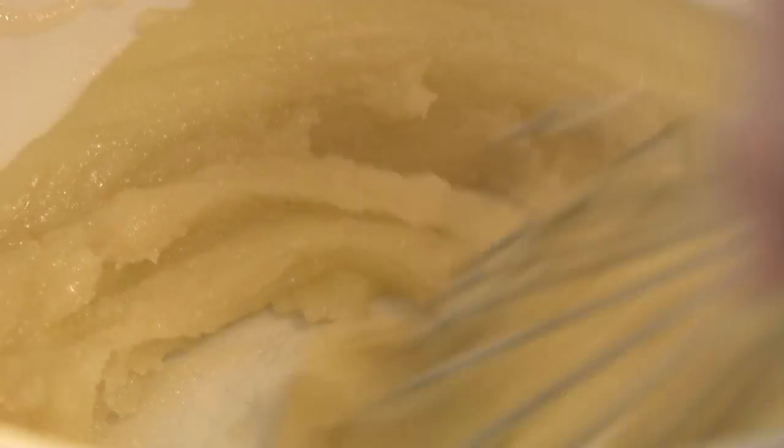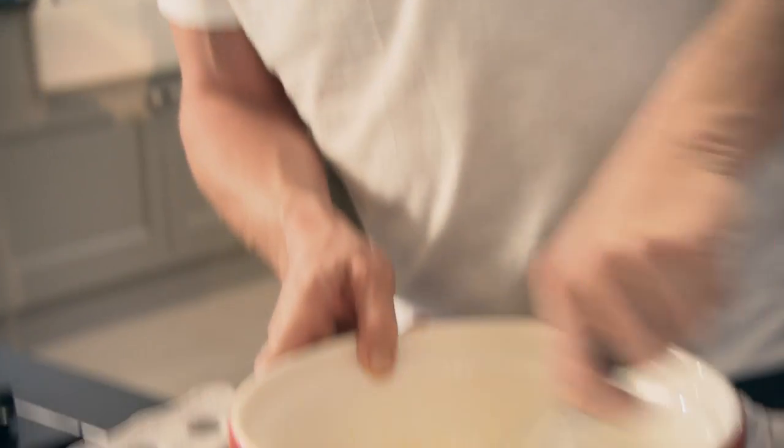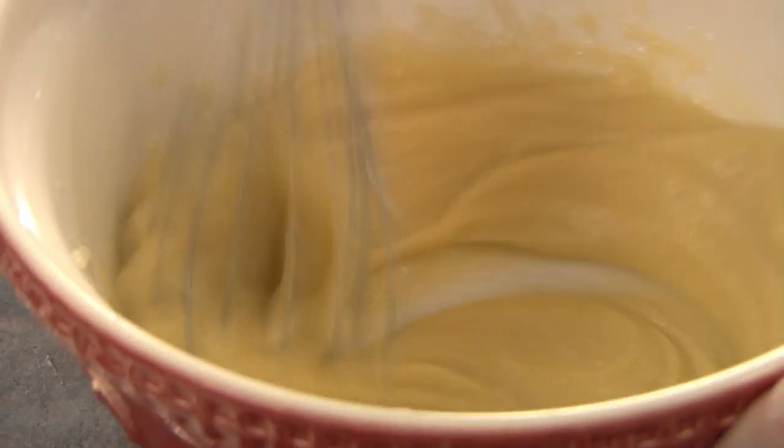This is such a delicious recipe, yet so simple. Whisk in the eggs — you're looking for that nice, sort of rich, textured, smooth paste.